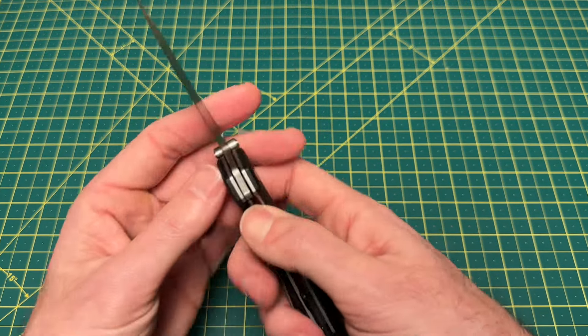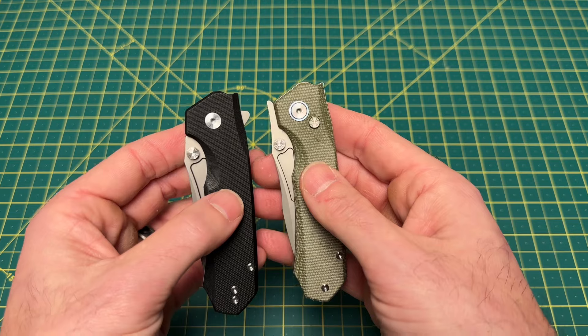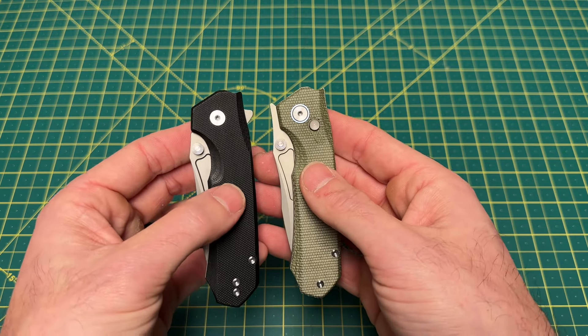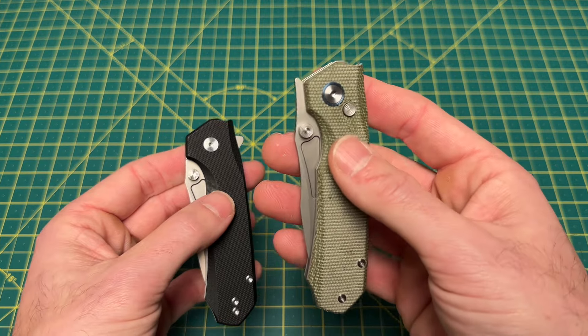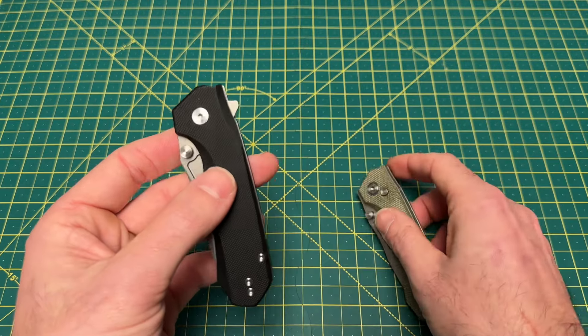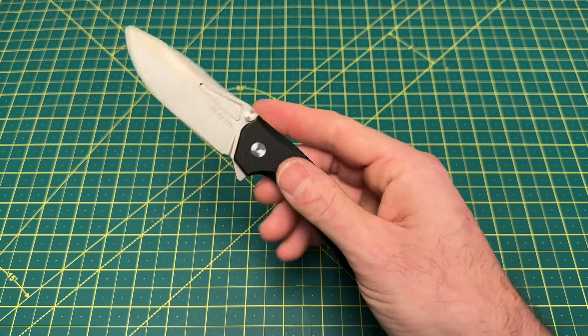The front flipper's actually gone too on this, so there's more than one difference. As you can see, the front flipper's gone as well as the button. So we go from a button lock and front flipper with thumb studs to a liner lock and regular flipper with thumb studs. I gotta say, I don't hate that.